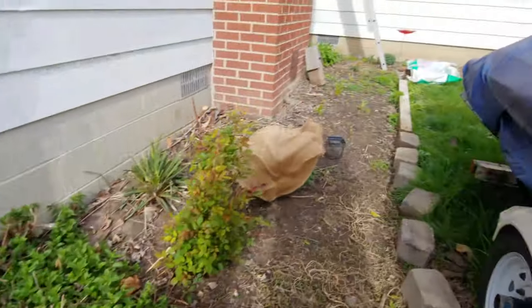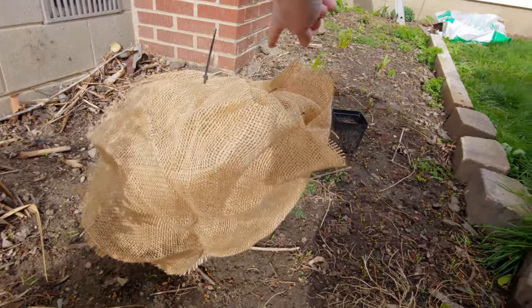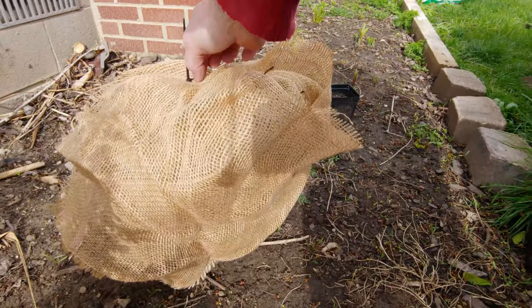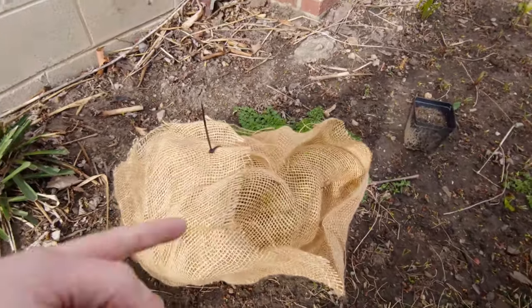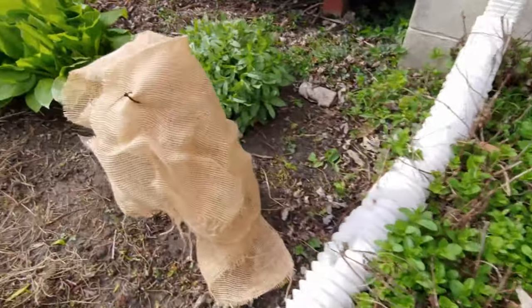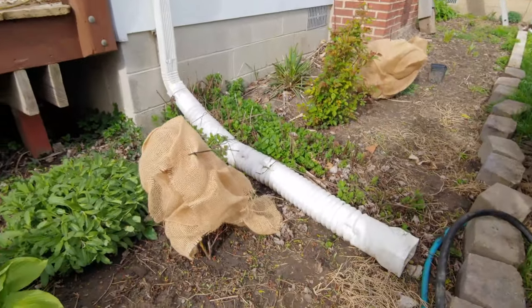So I just went ahead and wrapped these real quick. I had some long runs, just draped it over and then brought it around and wrapped it up and then just gave it one little zip tie at the top and that just ties everything together. Same thing with this one. Yeah, that's really all you need.